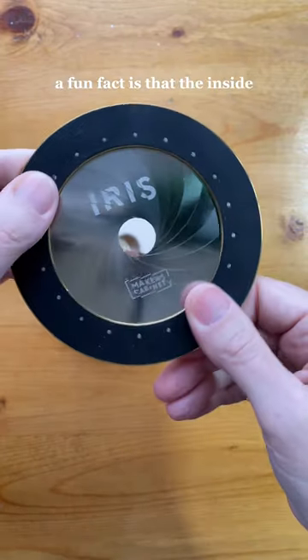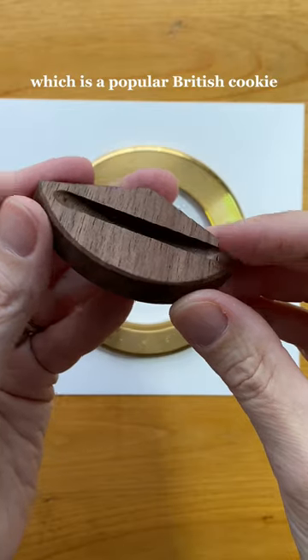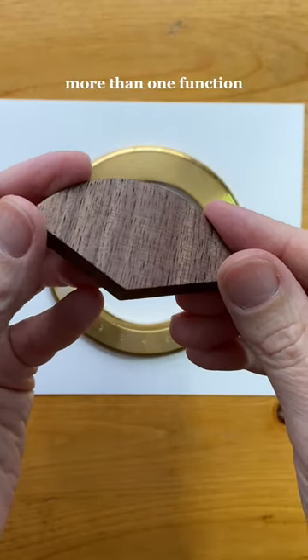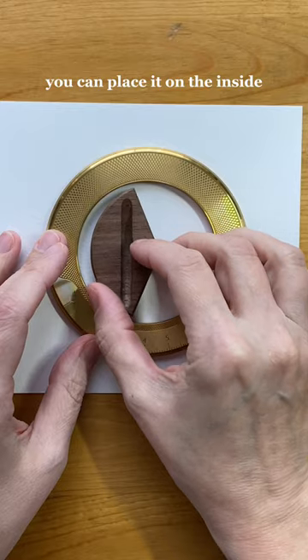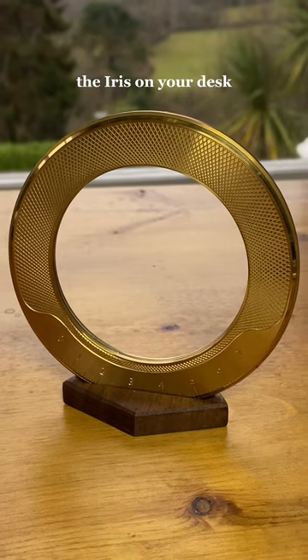A fun fact is that the inside is the same size as a digestive biscuit, which is a popular British cookie. The walnut base has more than one function — you can place it on the inside edge of the iris to find the center point, or use it as a base to display the iris on your desk.